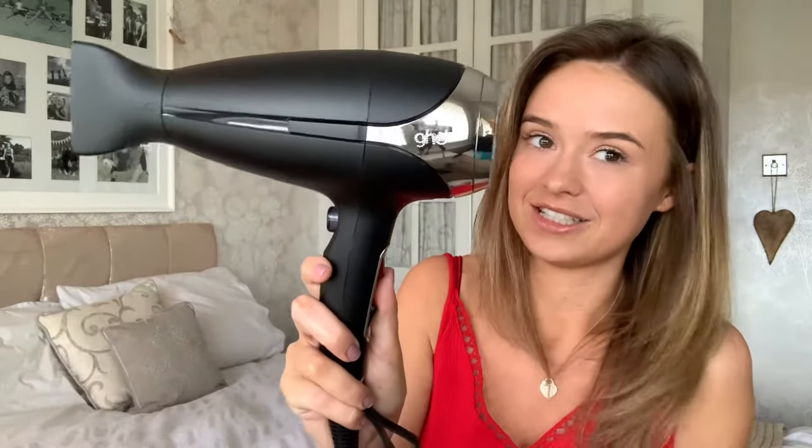So first let's get on to the aesthetics of the actual dryer. This dryer comes in five different colours I believe. So there is a black, there is a white with a rose gold, there is a maroony kind of plum colour that has gold finishings on it, there is a dark navy blue that has kind of like a tinted platinum finish to it, and then they also have brought out a special edition recently which is like a baby blue colour.